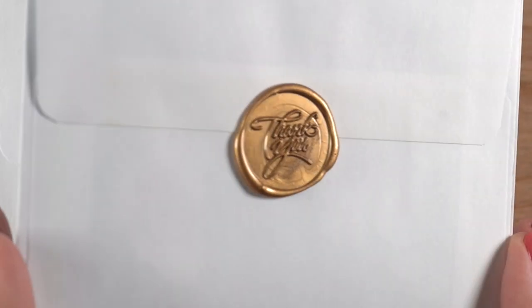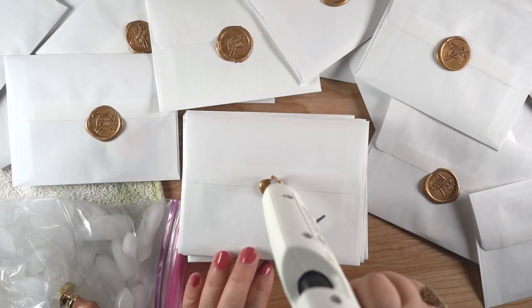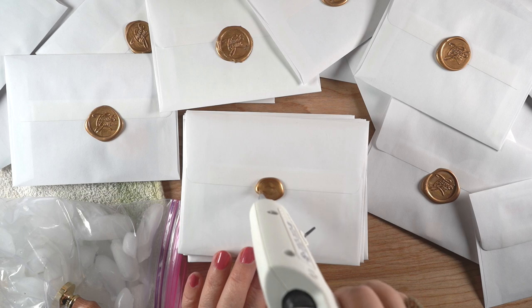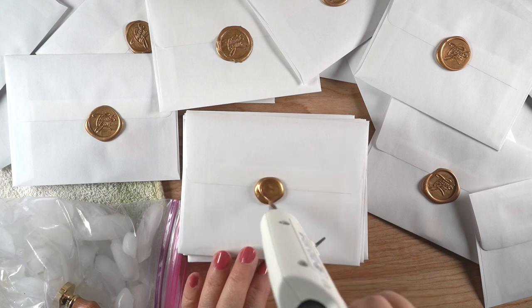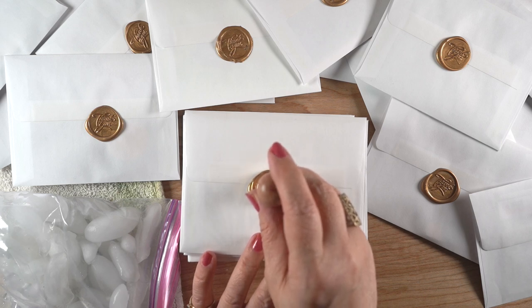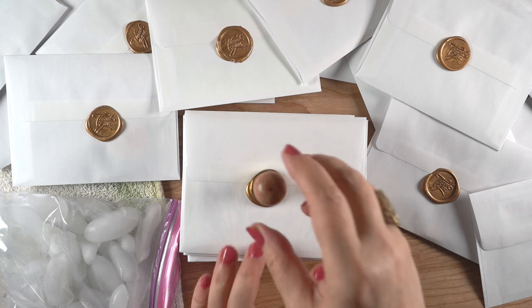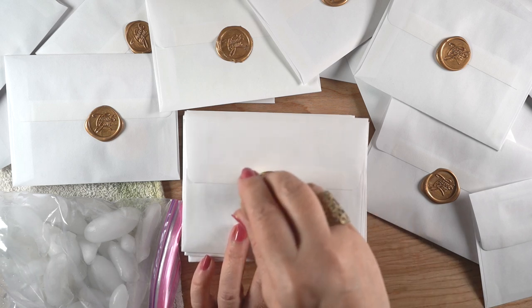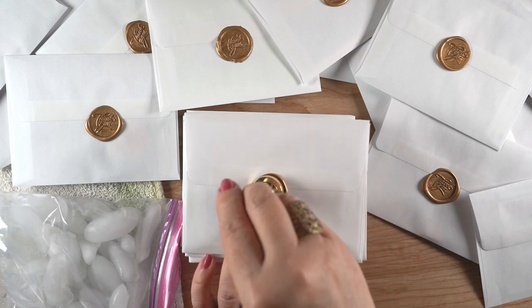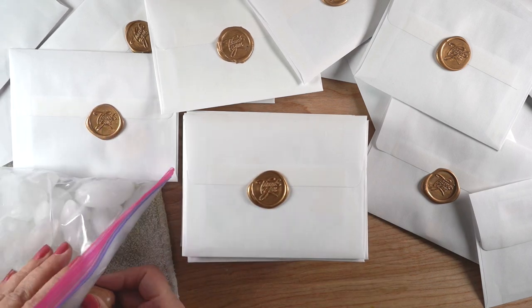I wanted to do some testing, and this seemed a perfect opportunity. Normally every quarter I send out 30, 40, or 50 cards to my patrons, and this time I thought, let me put a seal on each one and run some tests. In addition to glue gun tests, I'm doing postal tests. But right now I wanted to tell you my issues with glue guns, because that's what this video is really all about.